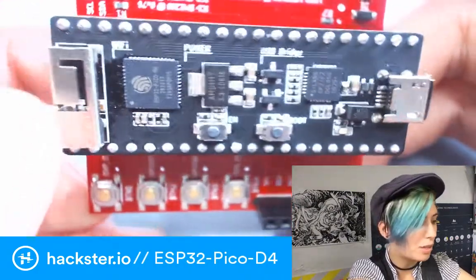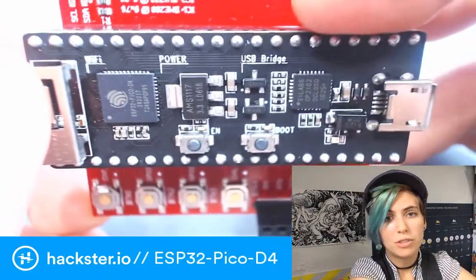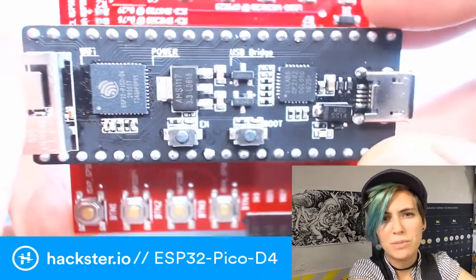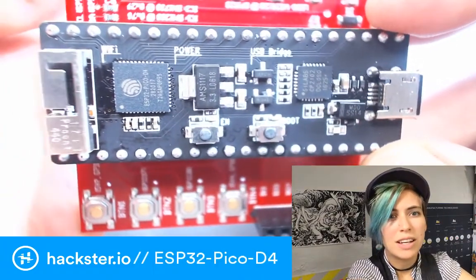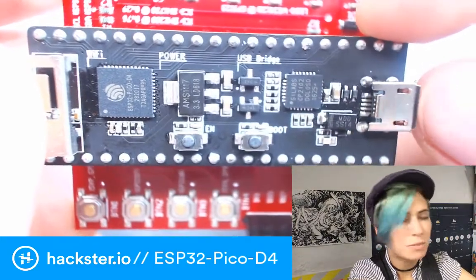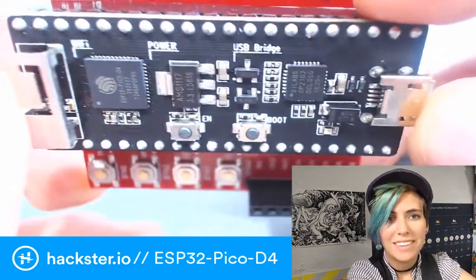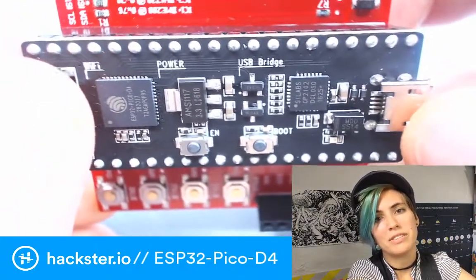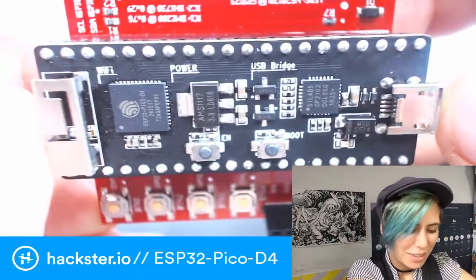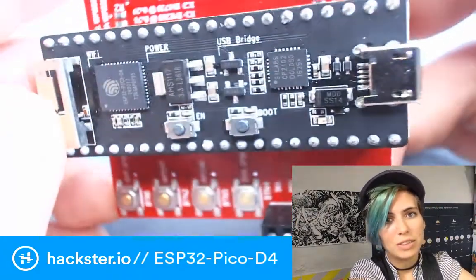And then you also have JavaScript via Mongoose OS. Mongoose also works to program it in Arduino — it's a browser-based or CLI-based, command-line-based development environment. Mongoose is supposed to make it really easy to program any kind of board with any kind of language that you want. And finally, you can also program it in Lua using Lua RTOS.